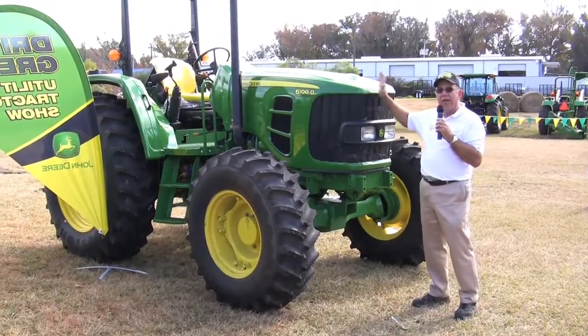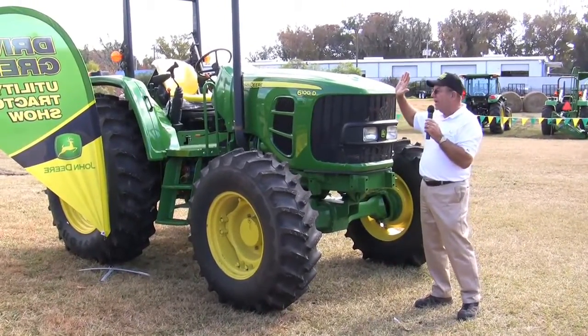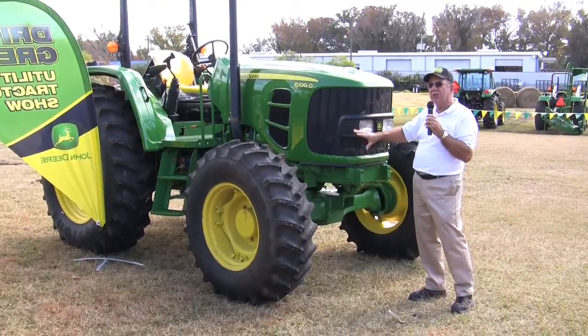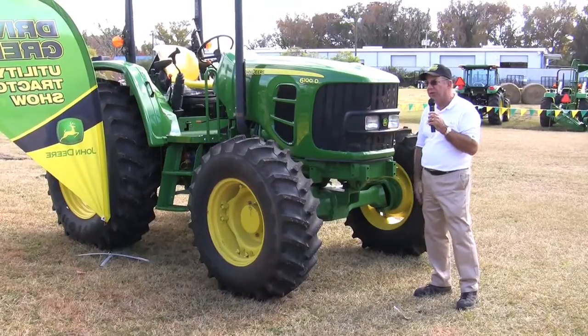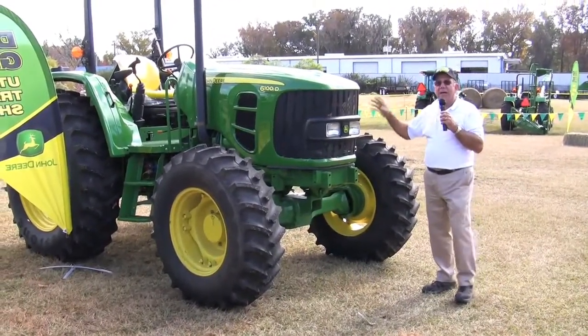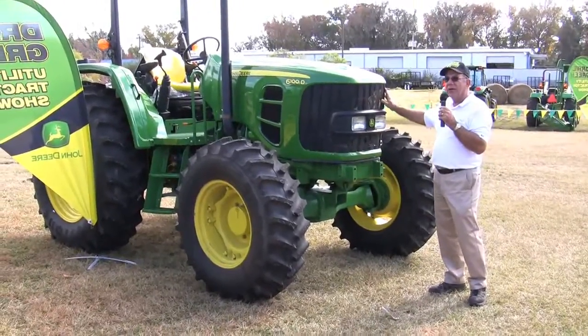It can come with a cab on any one of the models, and it can come in four-wheel drive on all four models. But the two lower models, it's just two-wheel drive — you can get the two-wheel drive in it. This tractor is the perfect blend of performance, economy, and comfort, and as you can see, it's a little bit bigger tractor.